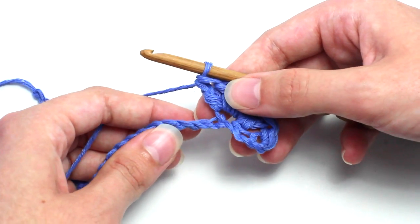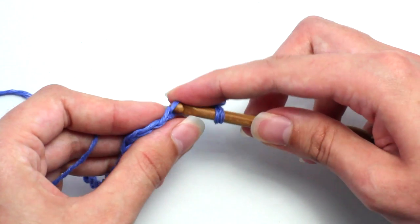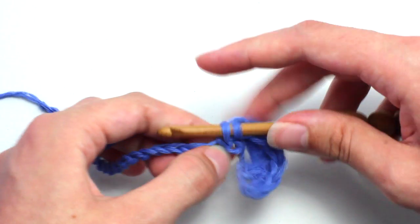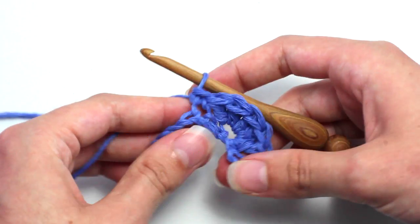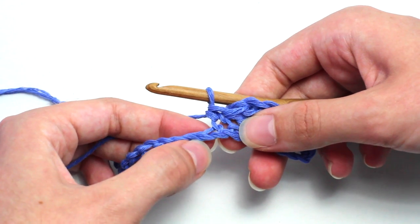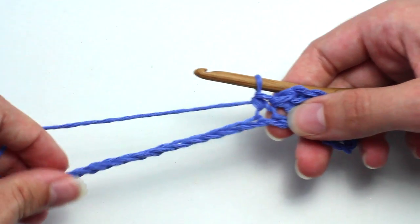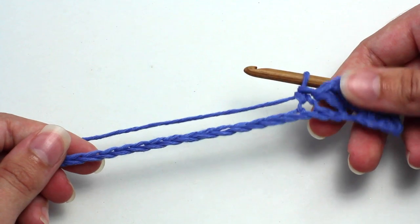Now you want to skip two chain stitches and in that third chain stitch crochet a single crochet. Insert your hook, yarn over and pull back through that chain stitch, two loops on your hook, yarn over and pull through both loops. Continue this pattern of skipping two chain stitches, crocheting five double crochets in the next one, skipping two chain stitches, and crocheting a single crochet in the next stitch, all the way across to the very end of the row.